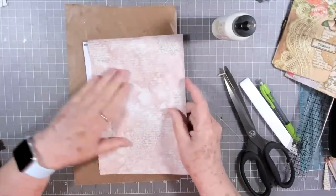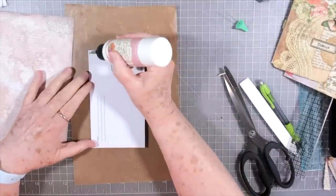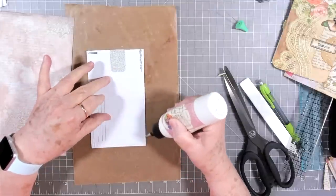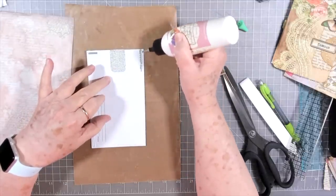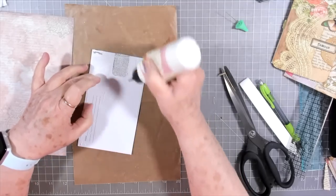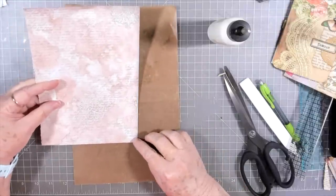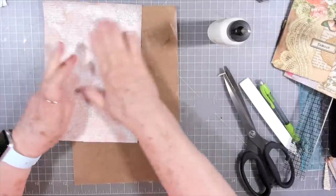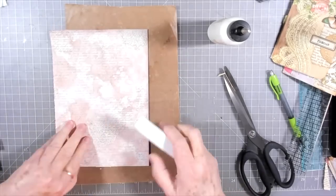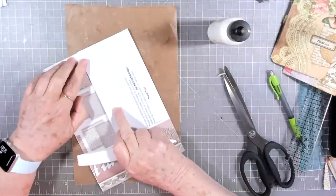This is actually the back sheet of that paper but I thought it was really pretty, so I'm going to use it. After this one you'll know exactly how to make these. Melina also shows you how to make them using just paper if you don't have envelopes, but I like using my envelopes when I can — it uses them up. Someone actually sent me a whole case of envelopes, so I've got plenty.